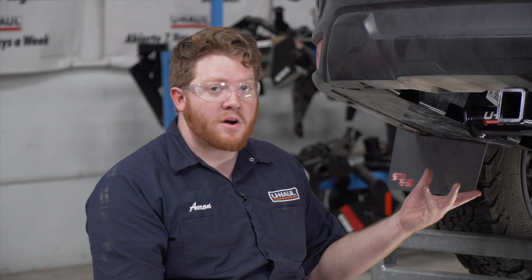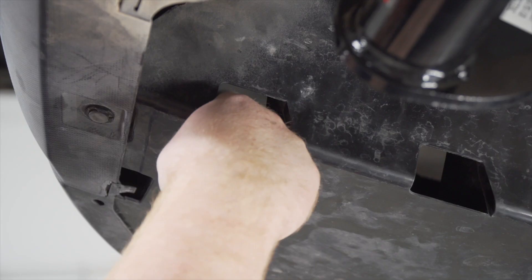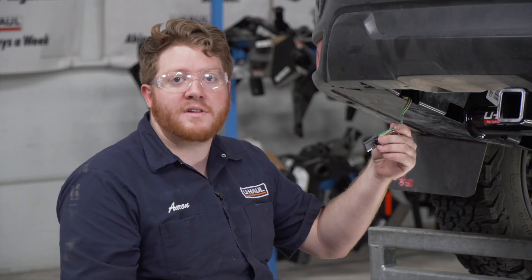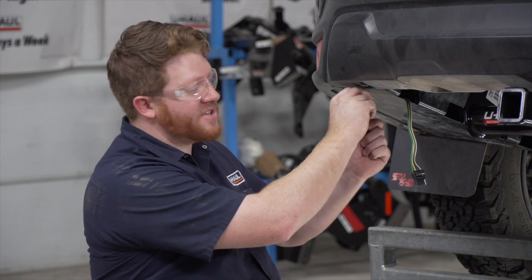Now underneath the vehicle, let's show you how to mount that four-flat harness. If you push it in far enough it'll be right up underneath this underbody panel on the driver's side. There should be enough slack where you can put your fingers through all these openings right here and feel it and pull it out. If you aren't able to feel it and grab it, you'll need to remove this push pin right here to pull it down just enough to pull it out.